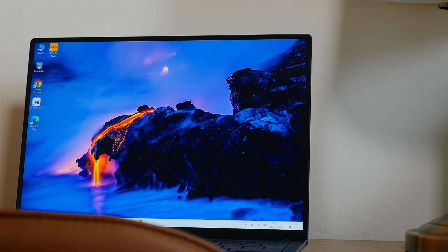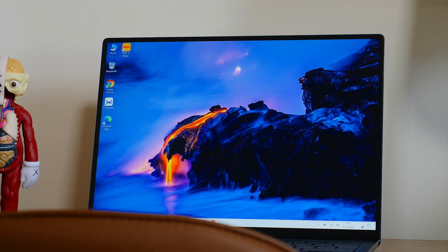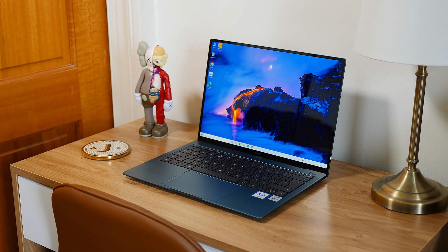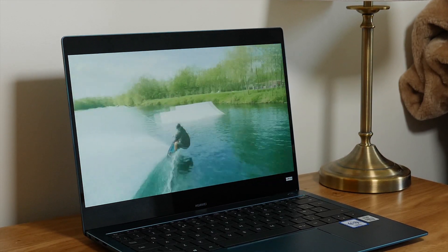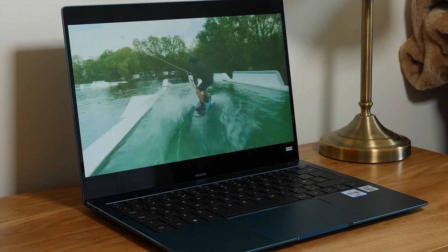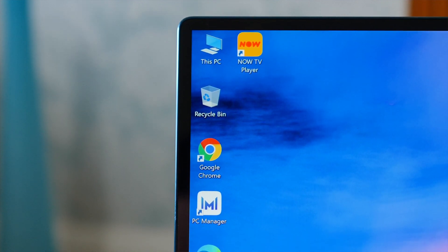For me, the best part of the MateBook X Pro has to be that 3K full-view display. The 3:2 aspect ratio gives me plenty of room to do all my daily tasks with ease — it's super sharp and vibrant, so taking breaks to watch YouTube or Netflix is absolutely awesome. It's also touchscreen, and I'm in love with those minimal bezels, which give you a super immersive feel that makes tasks like photo editing an absolute pleasure.